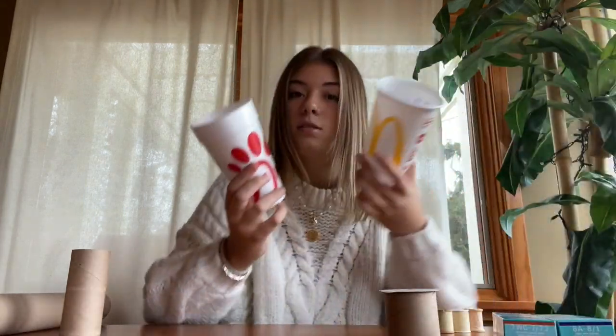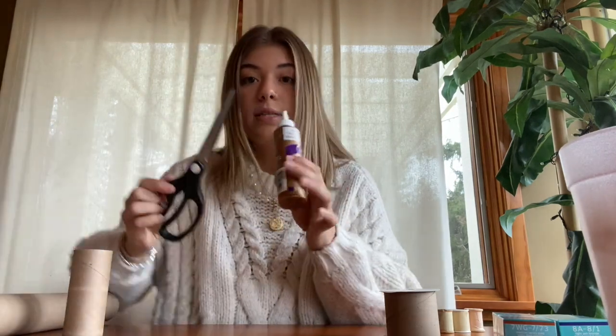Some old thread spools, some cups, an old tissue paper box, and last you're going to need glue and scissors.